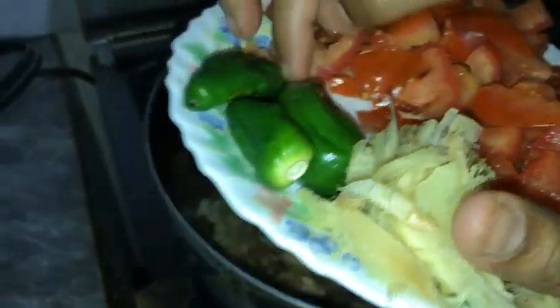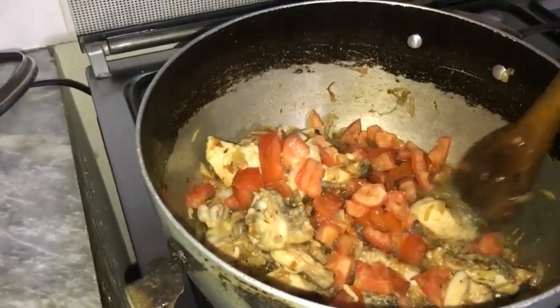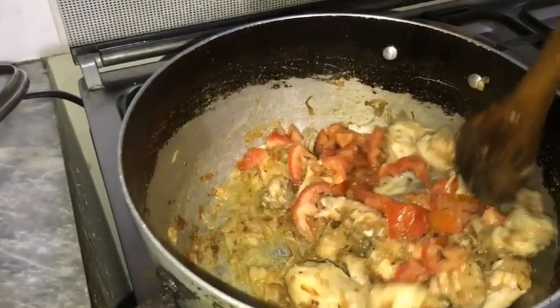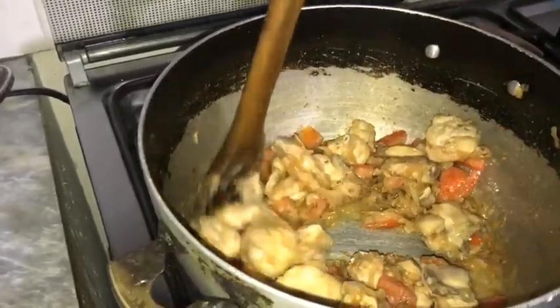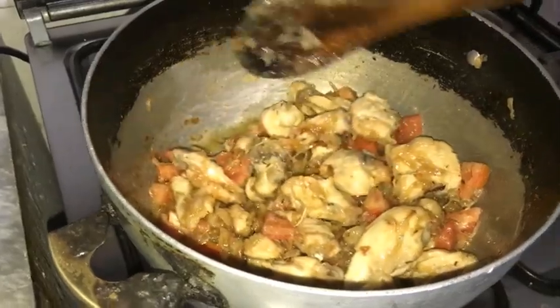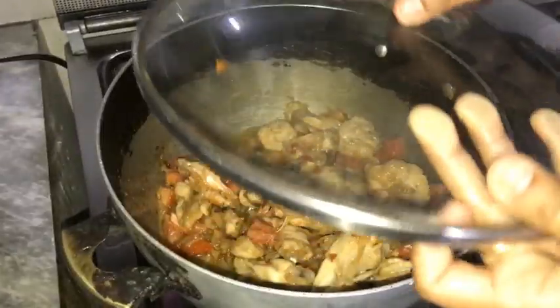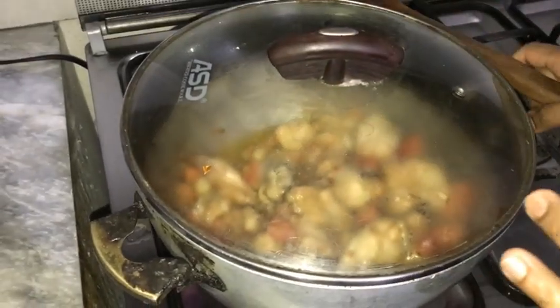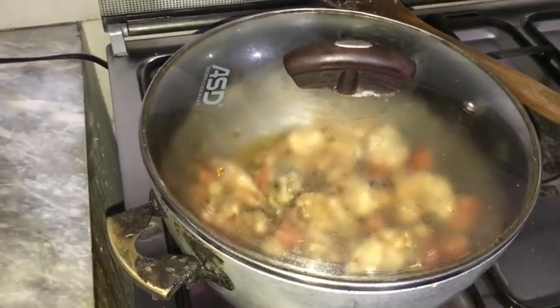Now we add the tomatoes and mix for 3 minutes. Then we cover the plate for 5 to 10 minutes — like this the chicken will cook through and our tomatoes will become soft.